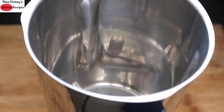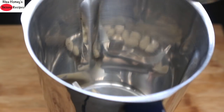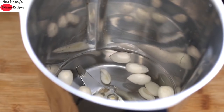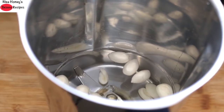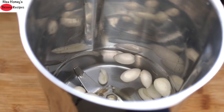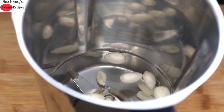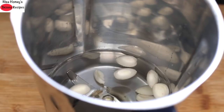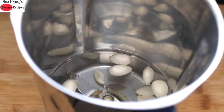Into my blender I'm adding the peeled and soaked almonds, then one glass of water. I'm going to pulse this first so the almonds are nicely blended — the idea is to make an almond milk first. Instead of almonds you can also use cashew nuts or any other nut of your choice. The reason I'm using almonds is to add some healthy fats to the smoothie, since this is a breakfast meal and healthy fats make the smoothie nutrient dense and super filling.